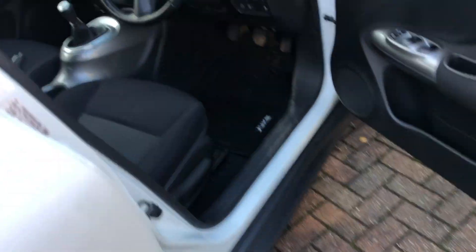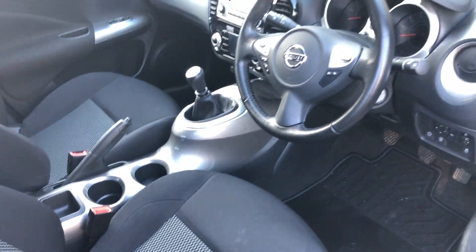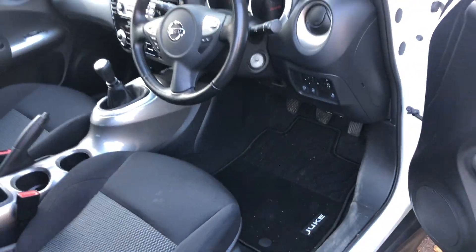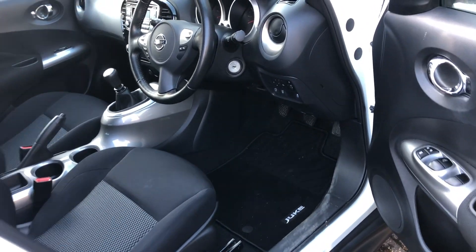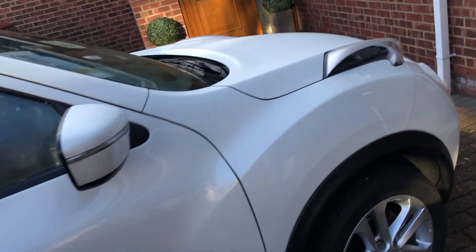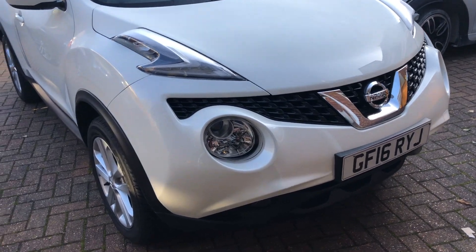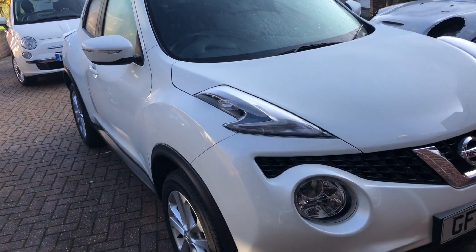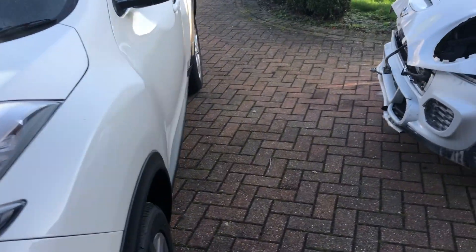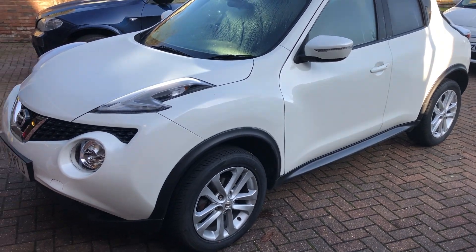It literally is like a brand new car — drives fantastic. Anyone buying this might think it's a Cat N, but wow, it's going to be an absolute cracker. I'm going to advertise it at about six grand, which is roughly three to four grand cheaper than a similar mileage, similar age car. There aren't many 11,000-mile 2016-plate Jukes out there.